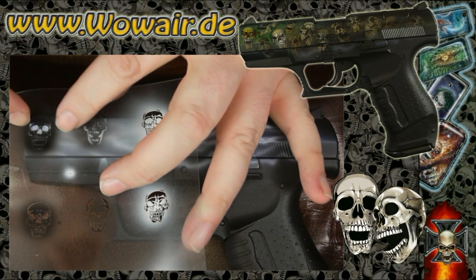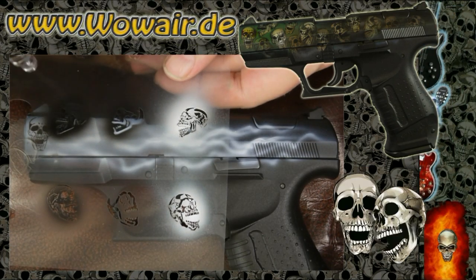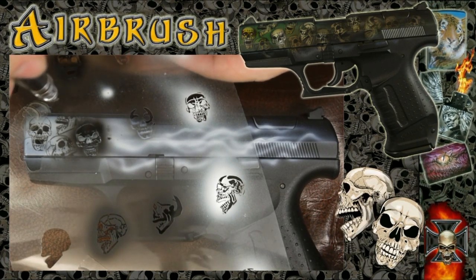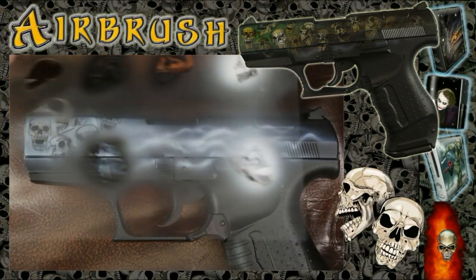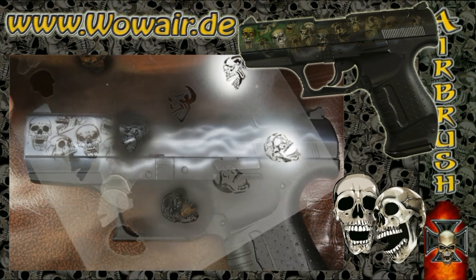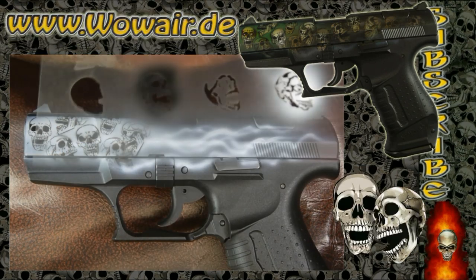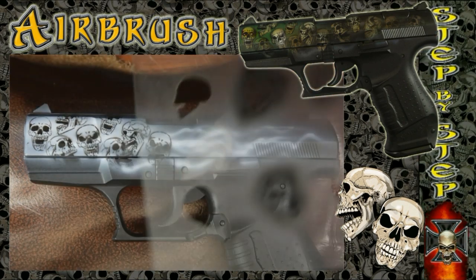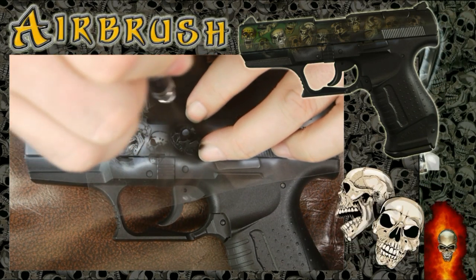This is the first stencil I'm using, with an opaque black. As you can see, each skull has four parts. So I'm now doing a variation of skulls — just remember not to put two skulls that are the same next to each other, so I always try to change to different skulls.